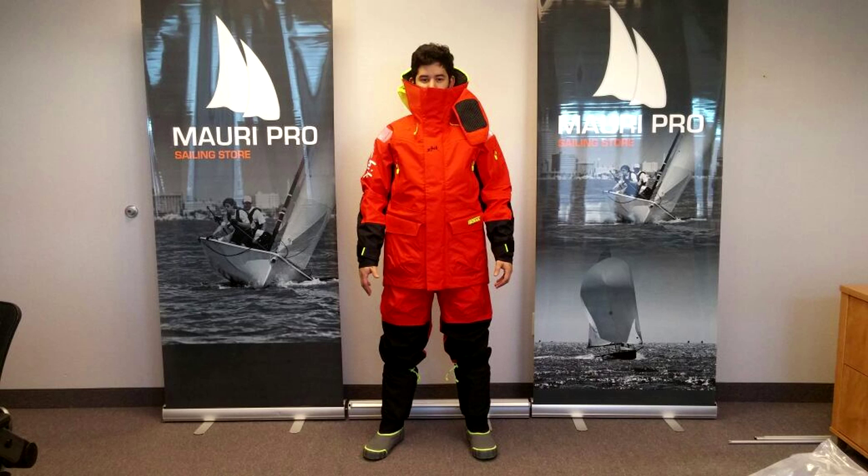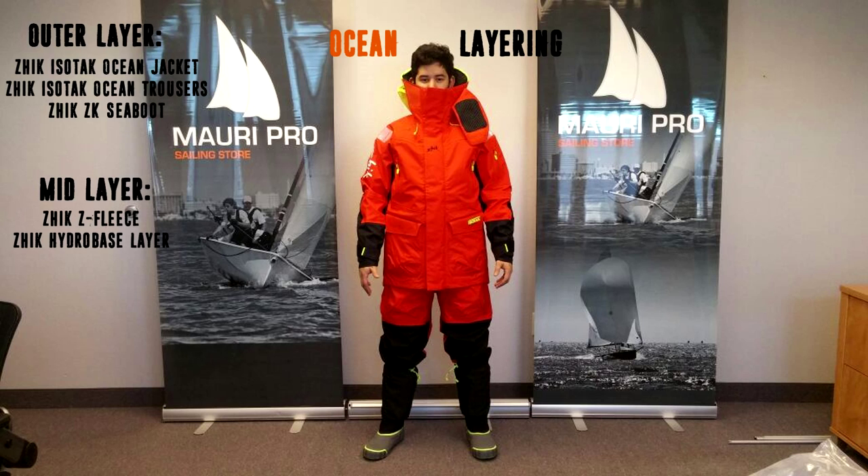This is the Ocean Layering Guide from Maripro, supported by Zykes Sailing Gear. In this video, we will look into the purpose and recommended features for any foul-weather gear bag for ocean conditions.